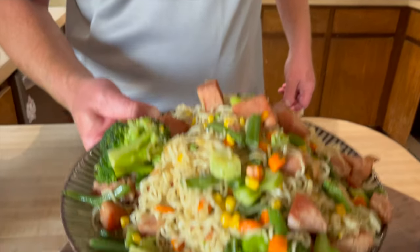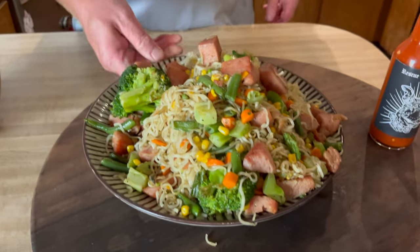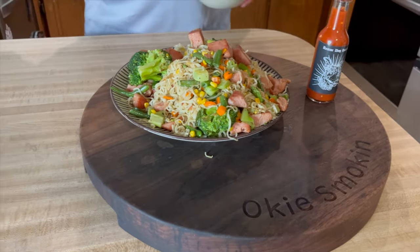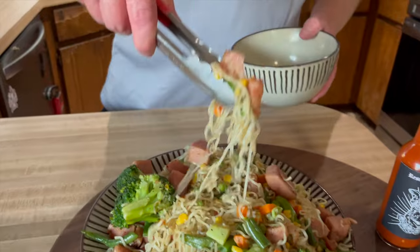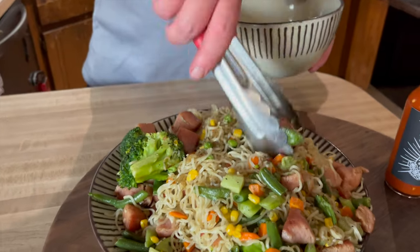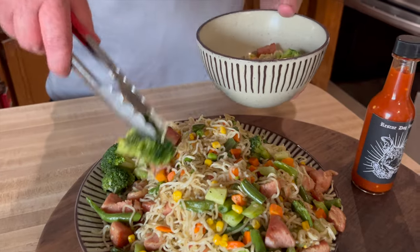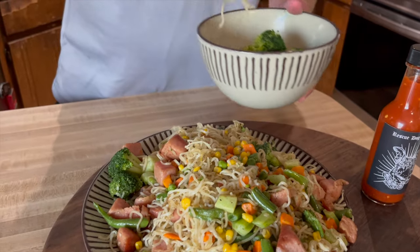All right, here we go — we've got the spam, the ramen noodles, the mixed vegetables, and now a really awesome looking stir fry. Doesn't cost much but it looks great. I'm going to grab some of these noodles and some of that spam and plate it up over here, since not everybody likes things as hot as I do.